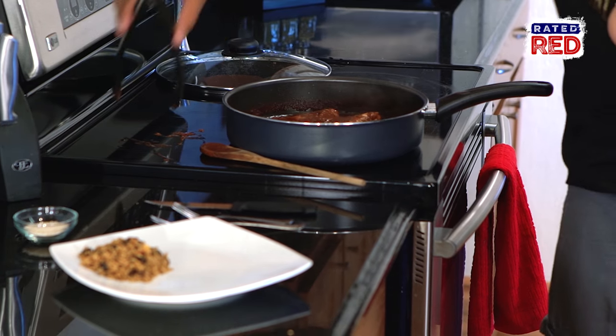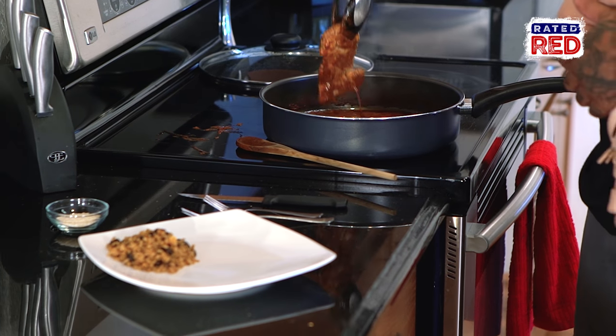It smells good. You ready to eat? Now that the chicken is completely cooked, place it onto the plate and we're ready to eat.